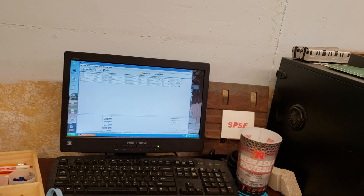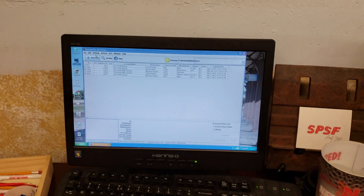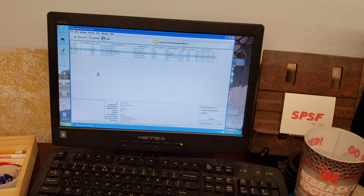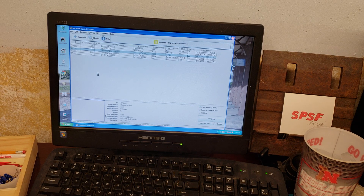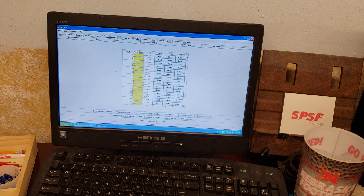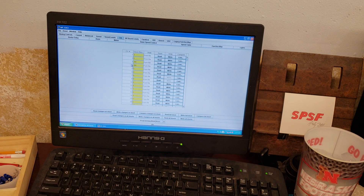Okay, there we go. I'm going to be adjusting the B23-7 today, getting my locomotive set up for my next op session. I've always used momentum in these locomotives but had it turned down a little bit. What we want to do is adjust CV 3 and CV 4, which are the acceleration and deceleration. I've currently got it at 200, which I think is a little too high, so I'm going to try turning it down to 75.